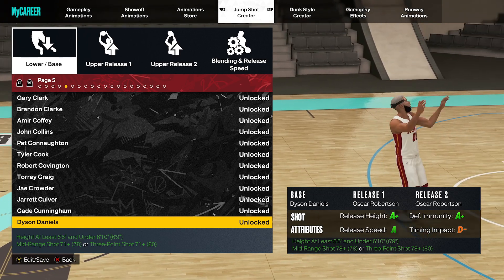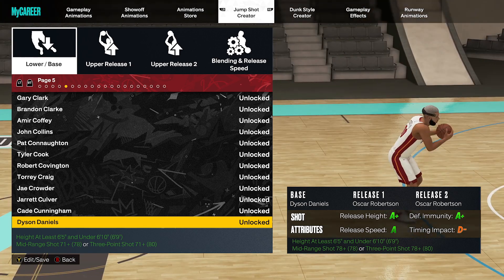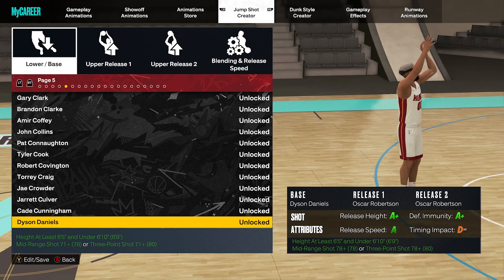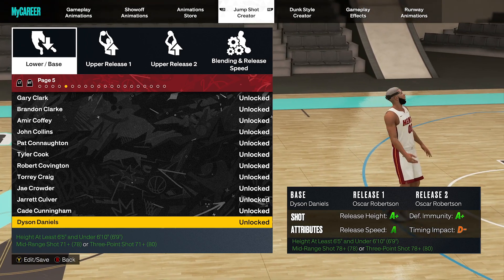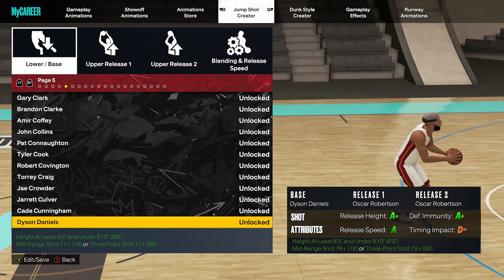You guys can look back to my other video for the best jump shots per position and for your A ratings — don't worry about that right now. But as you can see, Dyson Daniels is the base. And as you can see from the right, it's a very up and down jump shot. There's no kick in the legs, there's no hitch — it's very, very smooth.